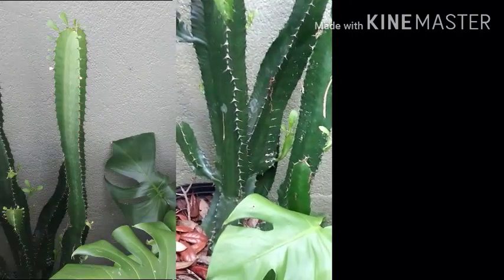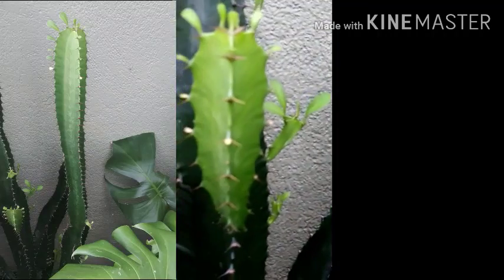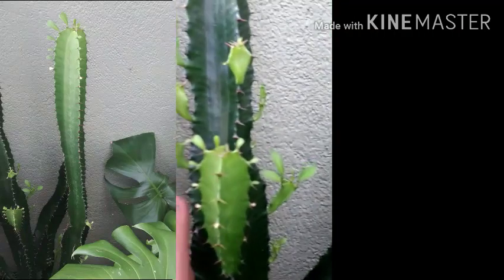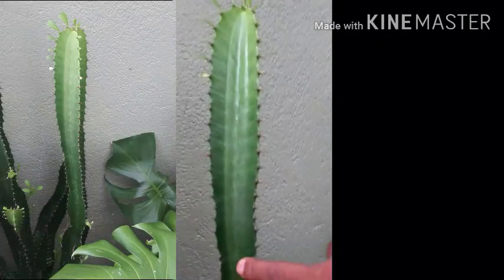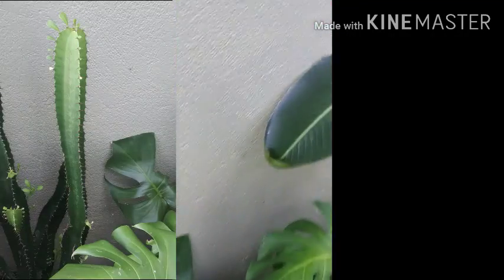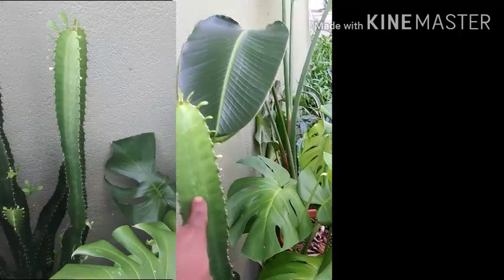This is my euphorbia — I've had it about two years. If you look at it you can see all these babies coming up: one, two, three, four, five, six, seven, eight, nine, ten, eleven, twelve. You might not be able to see them on camera, but from here up is the new growth — you can tell right here, all of this from where my hand is is totally brand new.